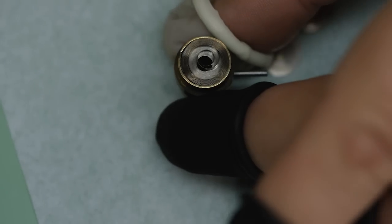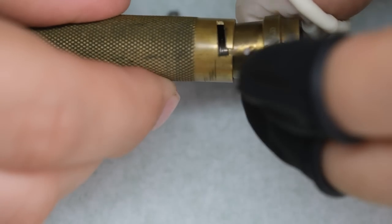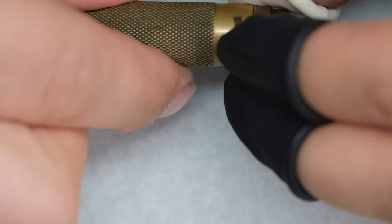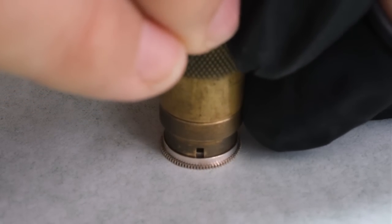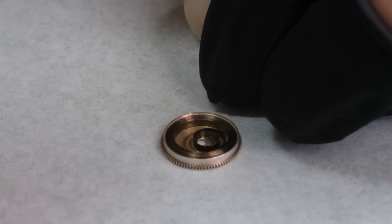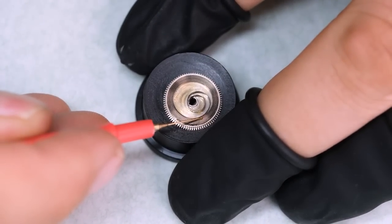As some of you might have guessed, we had to get a new mainspring. Somehow I didn't manage to get it on camera, but when I took the mainspring out of the package it didn't fit into the barrel, so I had to take it out and put it in the mainspring winder. But there we are with a new mainspring in the barrel.